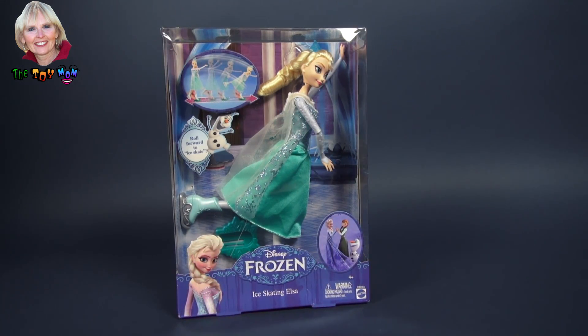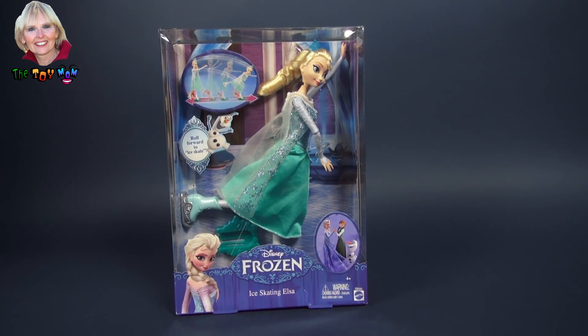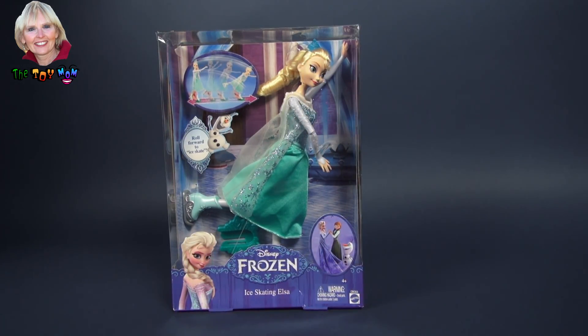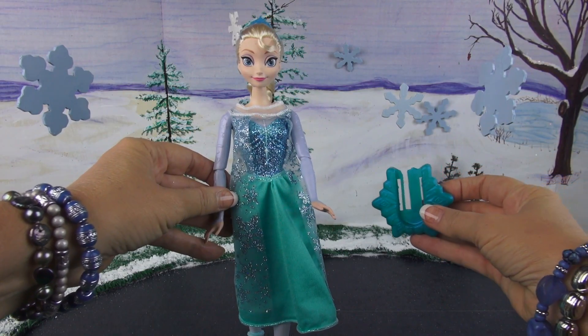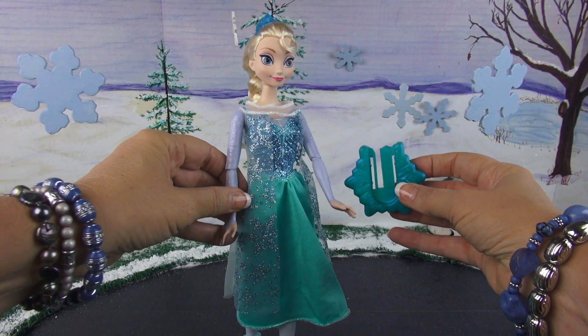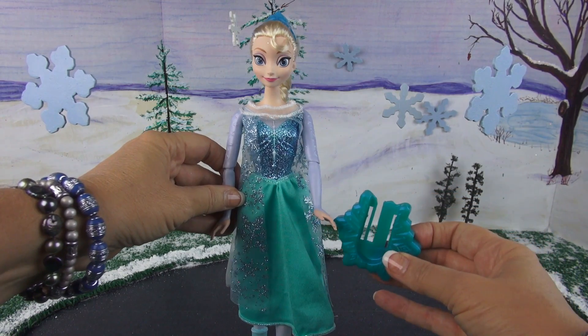Hi, I'm the Toy Mom and today we're going to open this Disney Frozen Ice Skating Elsa doll. When you take the doll out of the box, this is what you get — the doll and then this piece.